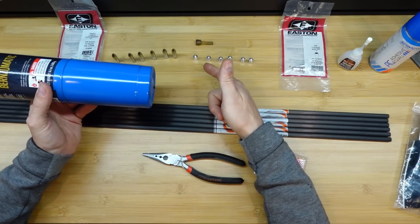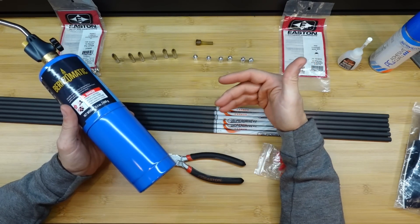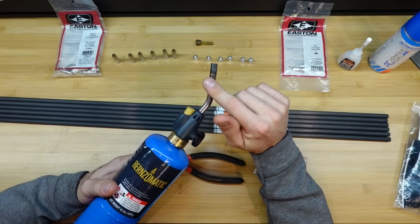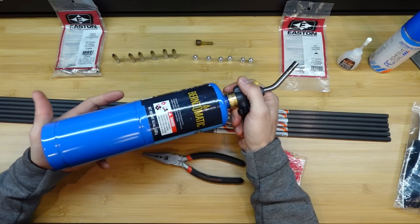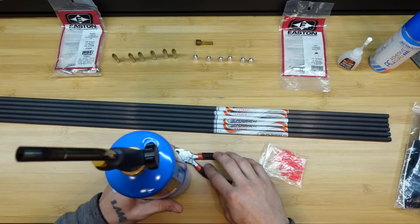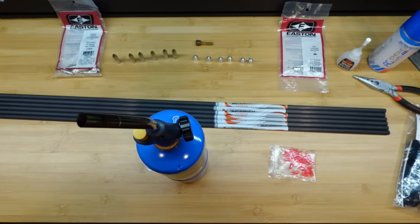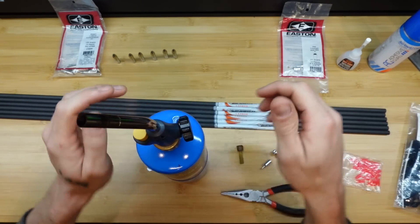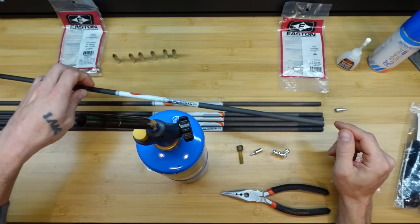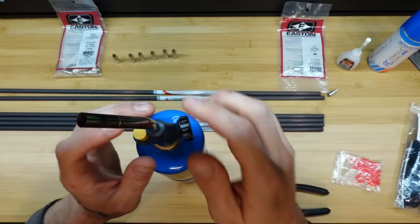I'm going to be using a propane torch and some hot melt glue. I'll have links in the description for any of these tools on Amazon. A good quality pencil tip propane torch is a must-have when building arrows — I prefer propane over butane because it lasts a lot longer in the big can. I've got everything set up and easily accessible, which is very important. I'm going to always grab the shaft with the left hand and glue the component in like this, so I don't have to be flipping the shaft around back and forth when it's time to start gluing.